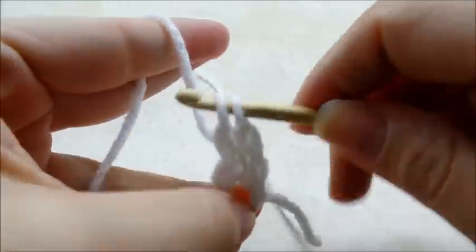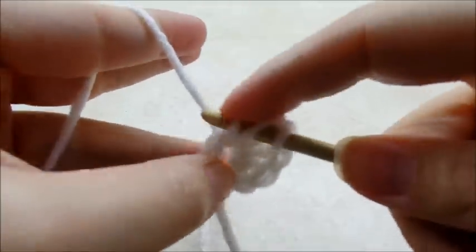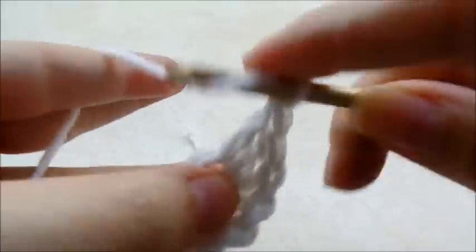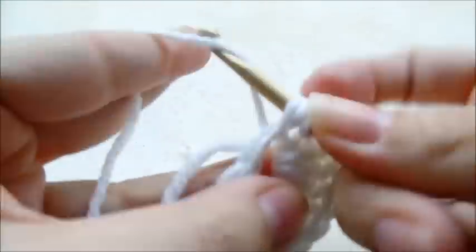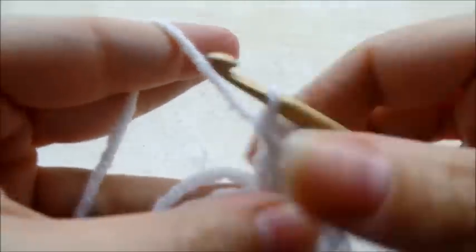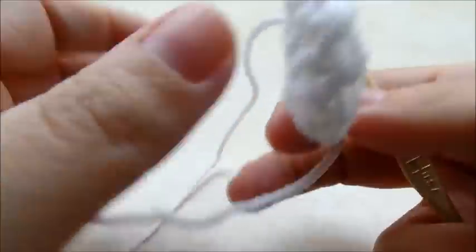Counting up the double crochets — one through twelve. Now I'm going to slip stitch into my first one to close this round off. Now you can usually pull your tail here and it'll make that center circle close up a little tight.